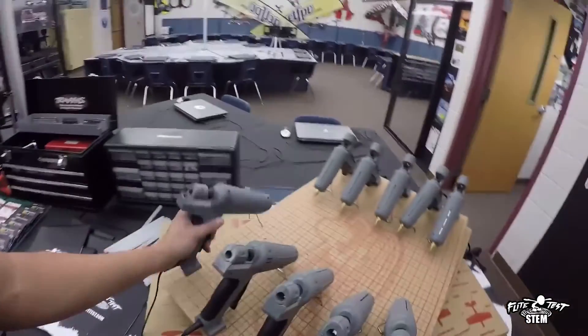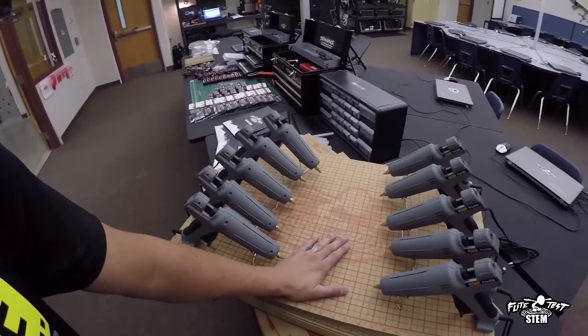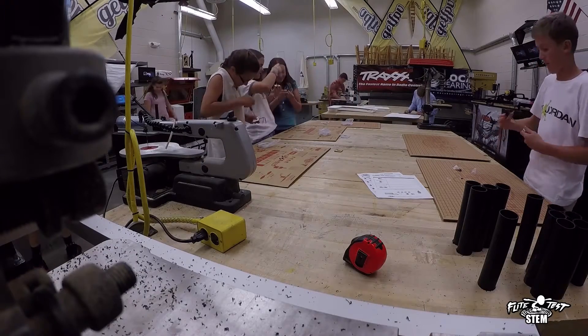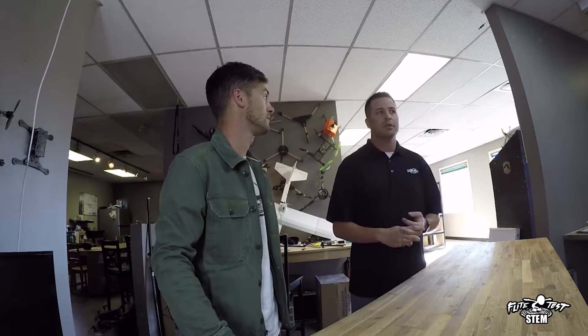Ideally you'd want an FT Crafty kit per student, but it doesn't have to be that way — you can spread it pretty thin. For example, in my class I use eight glue guns for 30 kids, and we have eight X-Acto knives for 30 kids. They're all pretty good about sharing the equipment needed to build the planes.